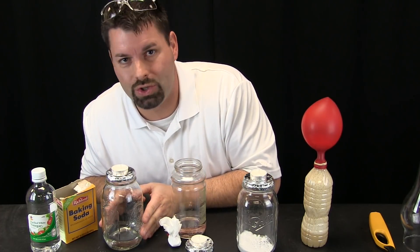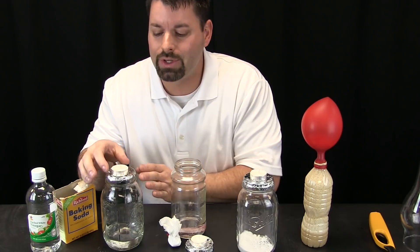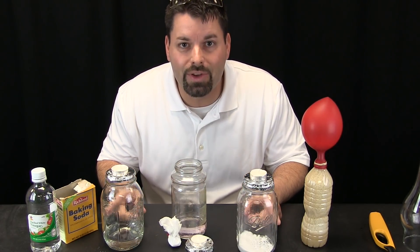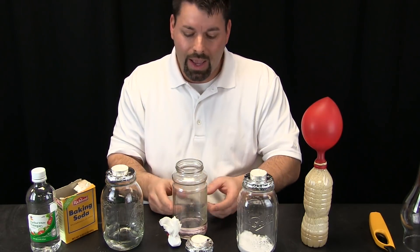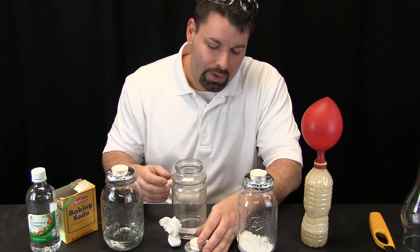Here I have a glass jar filled with just vinegar — same thing, a little foil top with holes in it and a candle. But this one I am actually going to combine the vinegar and the baking soda into the same jar to see that a chemical change will take place.